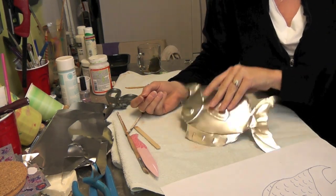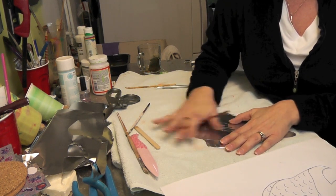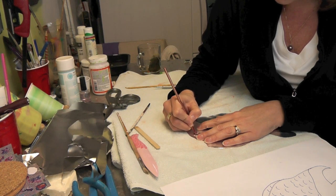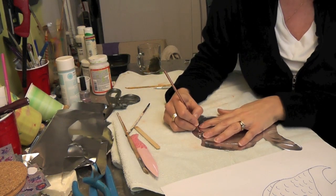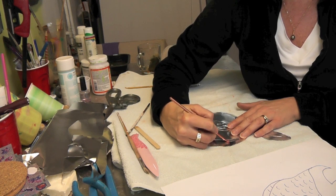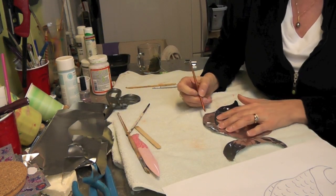Now I'm going to start embossing. I traced it on this side but there are parts I want to stick out. I'm working on a towel because it gives a little bit of give instead of a hard surface — this allows me to emboss. For example, the eyeball I want sticking out, so on the back side using the knitting needle I apply some pressure. Look — the eye is now sticking out. I'm going to have this fin sticking out too and give it a little bit of texture. You can see it's starting to have shape and dimension instead of being a flat fish.